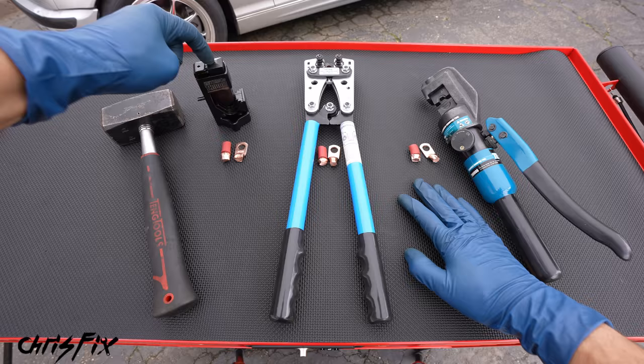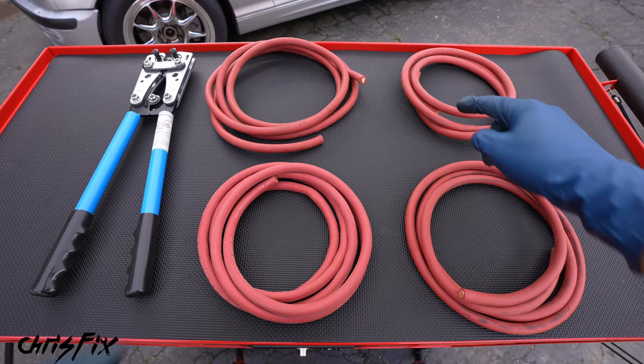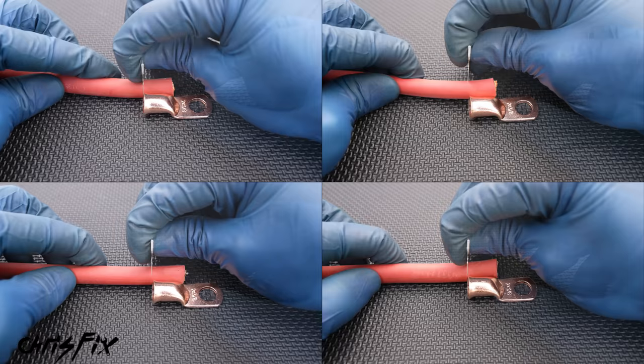And now you know how to use all three different crimpers to get perfect crimps. The hammer crimper won't work in our car because we can't hammer against the floorboard, and the hydraulic crimper is pretty expensive. So I feel like most of you are going to end up using the hand crimpers, which is what I'm going to use to do this entire job.